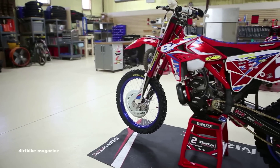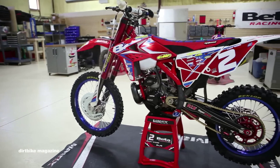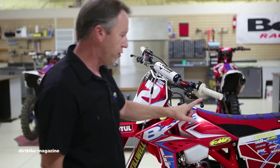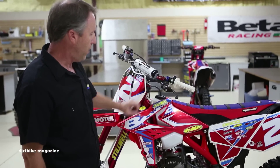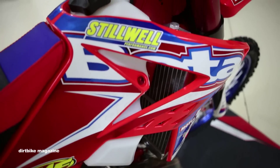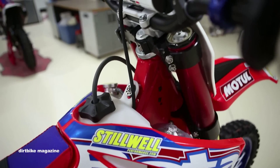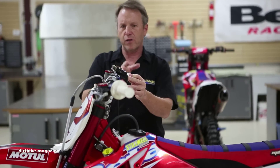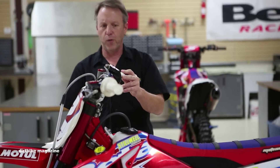We run an ODI grip setup — these are super soft, gummy grips and Cody loves them. Arc levers are great, unbreakable levers and we've had really good luck with these. Cody runs just a standard ODI champion bar. It's a pretty flat bar, as you can see — there's not a lot of sweep to it. He runs it really neutral.